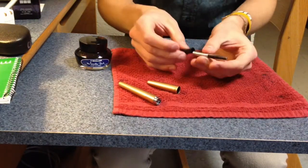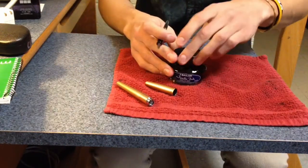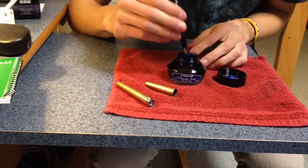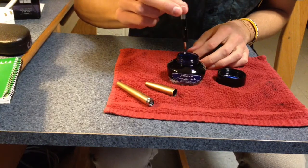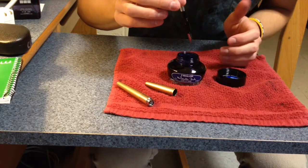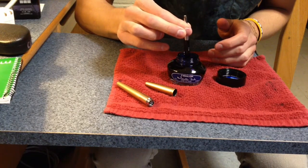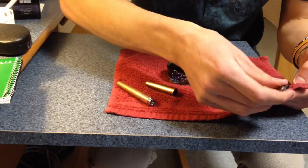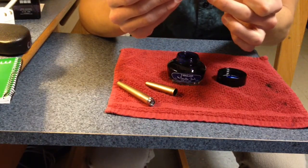How to refill this is: take the refillable bladder and twist it back into the nib section of the pen. Unscrew your ink — I have Gentle Ink Blue by Sailor. You want to take the pen and dip it in, but squeeze it first. Make sure to get any extra ink out if your bladder has any, so you want to squeeze it completely, stick it in, and make sure you get it up past the little circle in there because that's where the ink draws from and goes up to the tip.